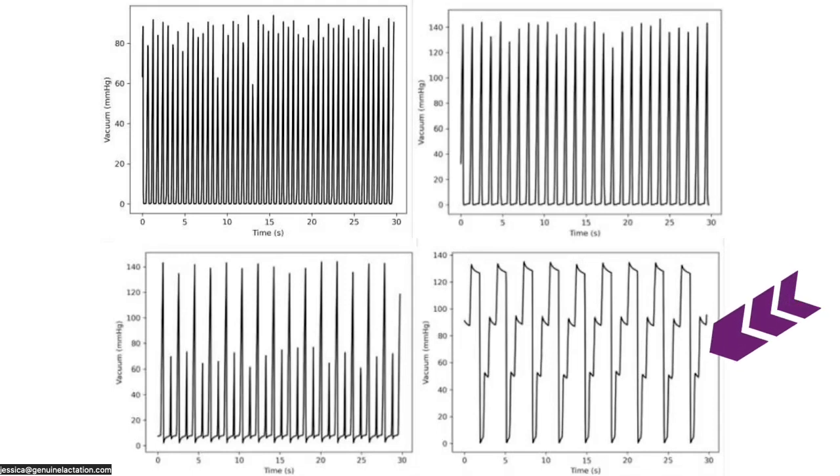Down here on the bottom right is Expression Mode 3. I have seen patterns like this before — the Unimom Minuet is what comes to mind, and the Bella Babies wearables have a similar pattern. However, I have never encountered a pump that does this particular pattern, which is a little stair-step: pull, pause, pull, pause, pull, and then go back down to zero — and it does that for a sustained period of time. The cycle speed was as low as 12 cycles per minute, which is really low. However, it is a very effective pattern. I was very surprised how comfortable it was, and it felt like it should empty your breast really, really quickly. It seemed like it would be really good for moms who maybe struggled to get a letdown with conventional pump patterns. I actually hope we're going to see this pattern on some of the other Spectra pumps in the future.